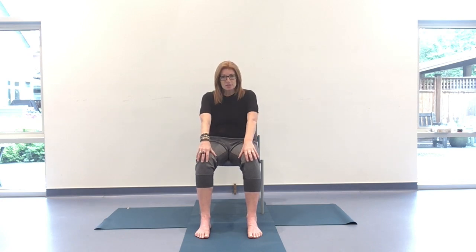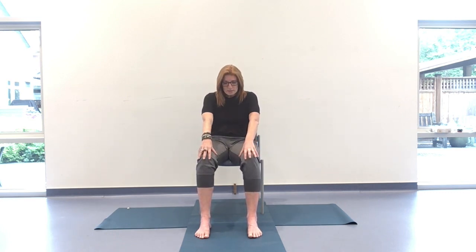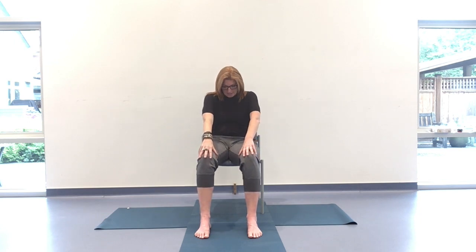Hands resting on your thighs. Steady the breath. On the inhale, the heart comes forward as the elbows and shoulder blades come behind us. On the exhale, we're pushing the back of the ribs towards the back of the chair. Inhaling — extension of the spine. Exhaling — flexion of the spine. Moving in your own way, steadying and smoothing the breath with those ocean exhales. Adding on the cervical spine: on the inhale, lifting the chin but lengthening through the back of the neck so we're not just compressing there. On the exhale, drawing the chin down and in.